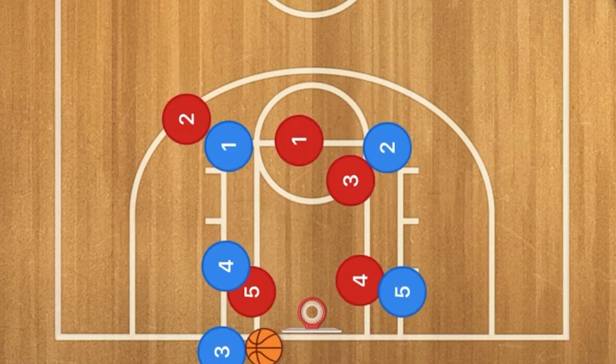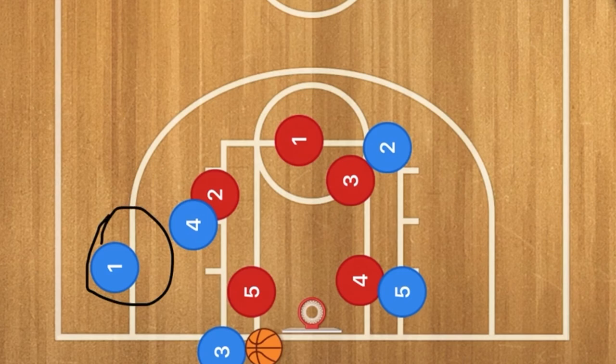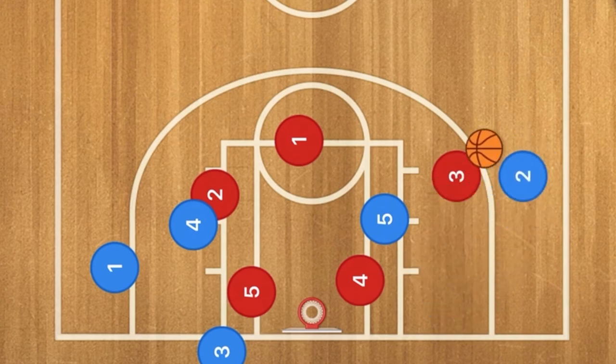Against a three-two zone, player four screens up for player one, and player one needs to get down to the low corner as fast as they can, because that's going to be a wide open shot. Once the ball gets inbounded to that side, the same idea applies — fake and drive. If it gets inbounded to the other side, you're looking for a shot right away.